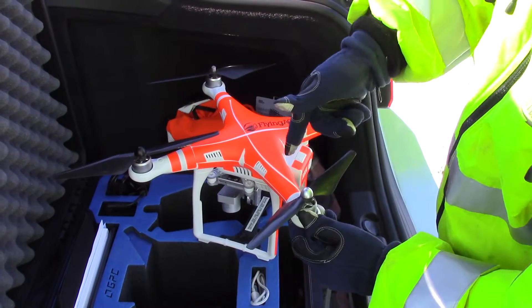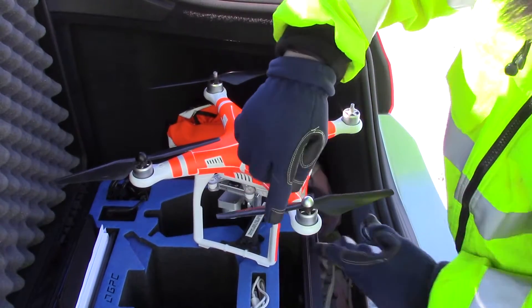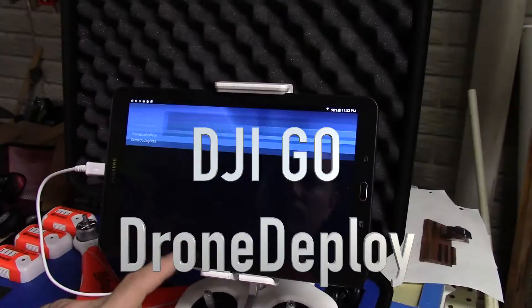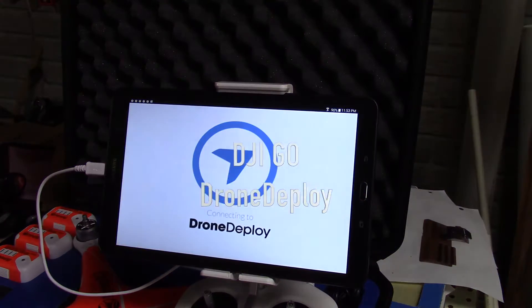Now before you even put the props on, there are a few items to check off the list. Make sure your tablet is updated with the latest software and download the DJI app along with the DroneDeploy app.